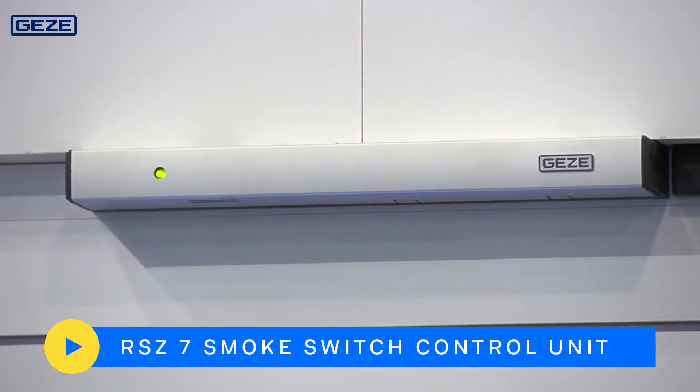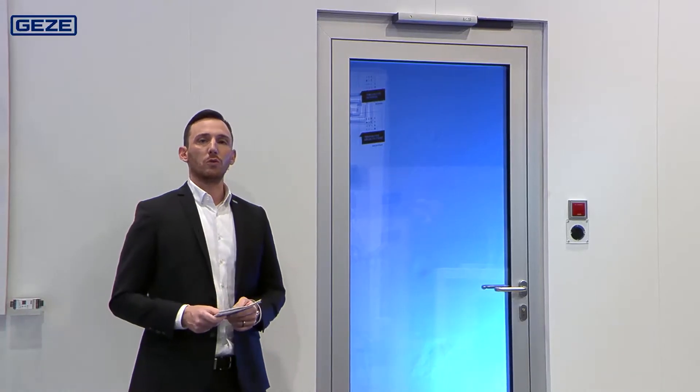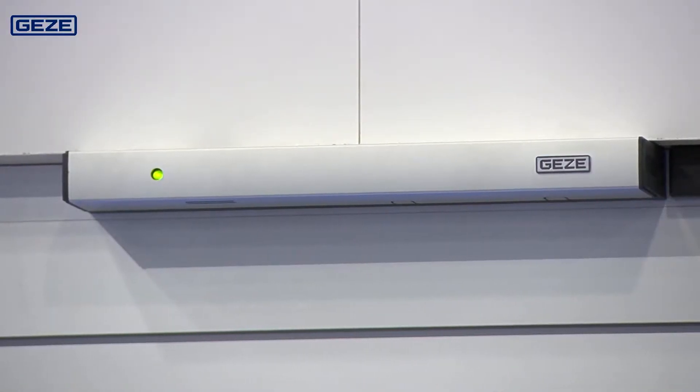If smoke is detected, the smoke switch control unit interrupts the power and the fire protection door does what a fire protection door is supposed to do in the event of a fire — it closes. The practitioners among you may recognize situations like the one above from your daily work.